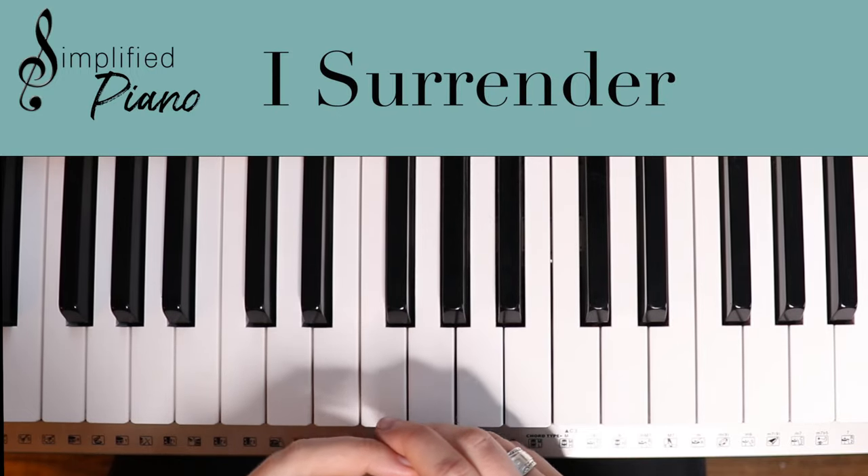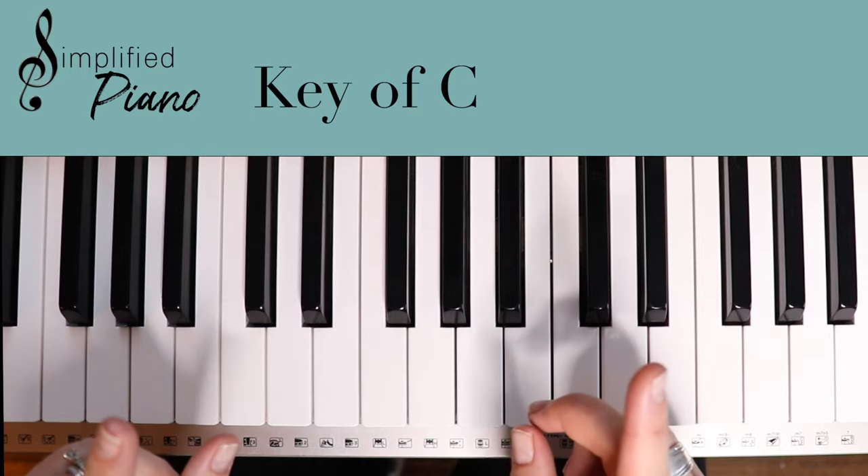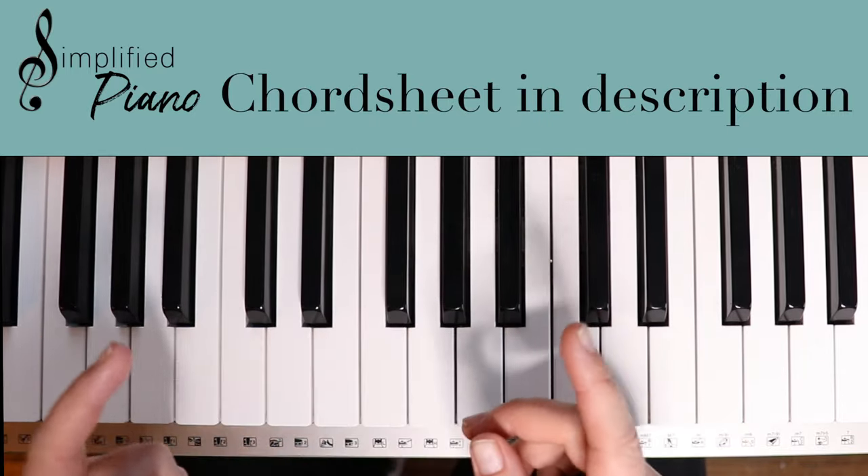This is 'I Surrender.' I'm going to teach it to you in the key of C. Also make sure to click on the video description below because I have the printable chord sheet for you to be able to follow along with me.